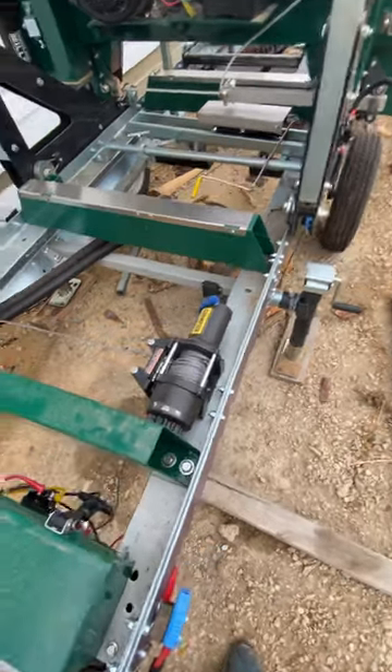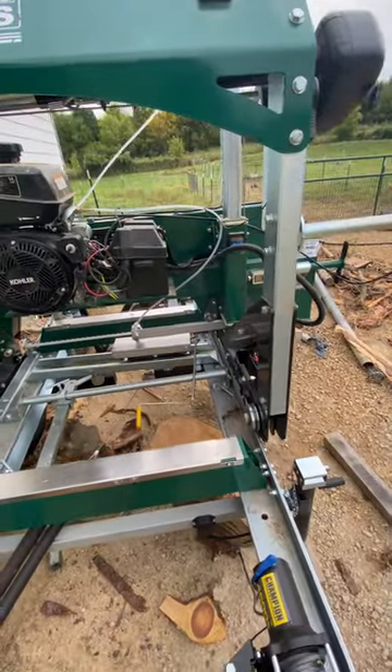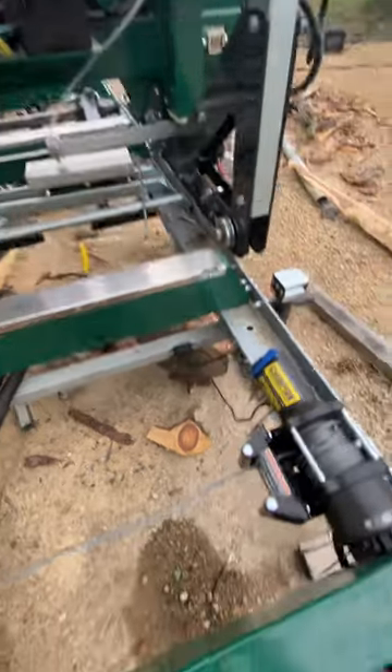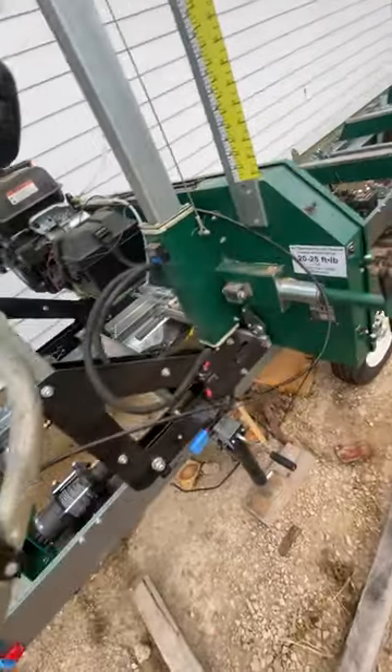Eventually I plan on doing a power feed as well — that'll be motor-driven from here. When I get that done I'll throw a video up. Back here this is my power junction — I just mounted everything right on the rails. I think that pretty much sums up everything.